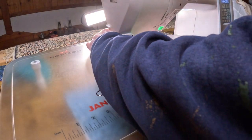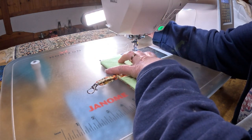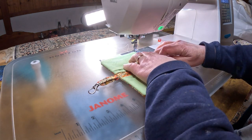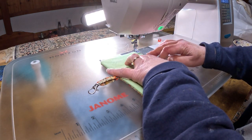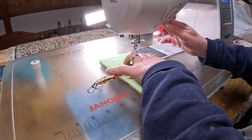I'm over here at the sewing machine and I topstitch really close to the edge. It's not too bad, just go nice and slow. I'm going to start it, do a little backstitching.